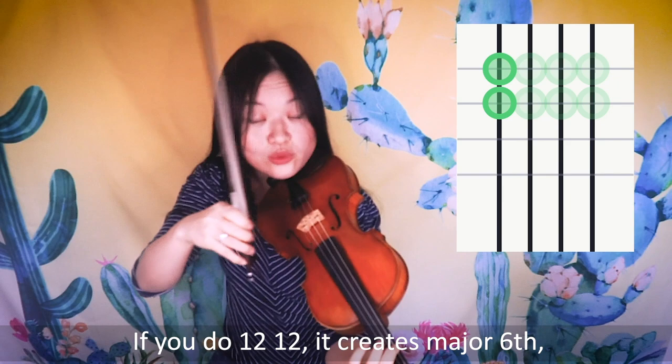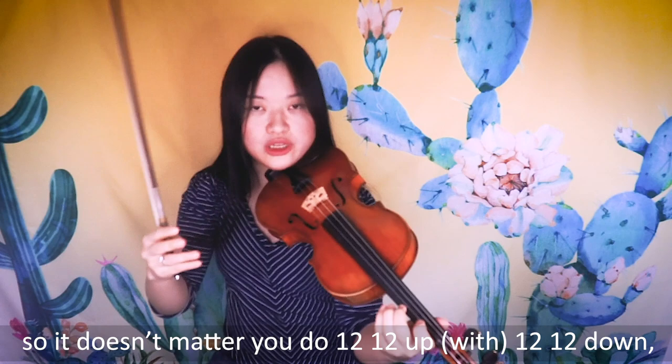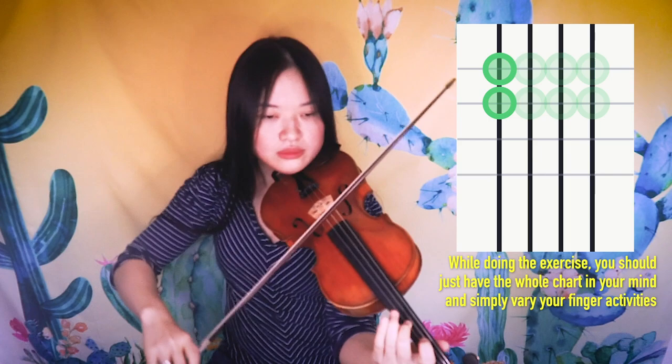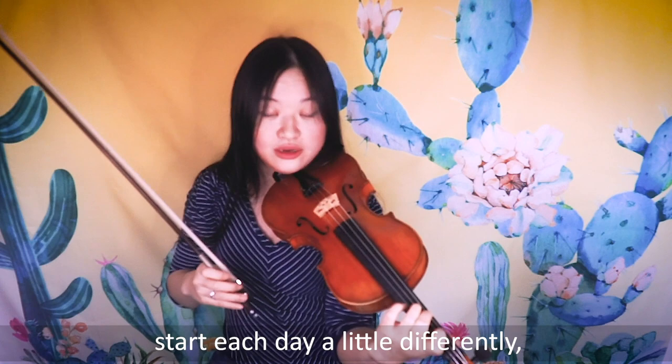If you do 1-2-1-2, it creates a major sixth. But if you do 2-1-2-1 coming down, you create a perfect fourth again. The point is to create the whole picture — it doesn't matter whether you go 1-2-1-2 up and 1-2-1-2 down, as long as once you reverse the order to 2-1-2-1, you do the opposite one. Do each progression until it feels easy. It would be great to start each day a little differently to keep the exercise alive.